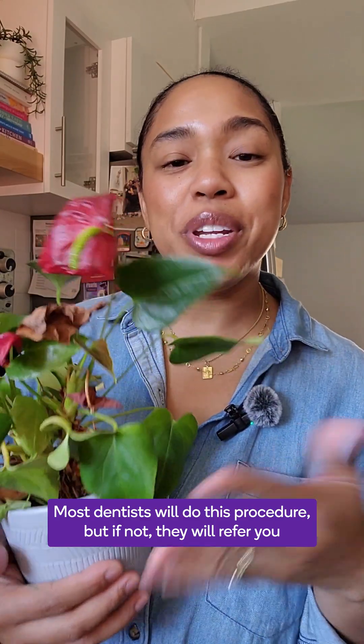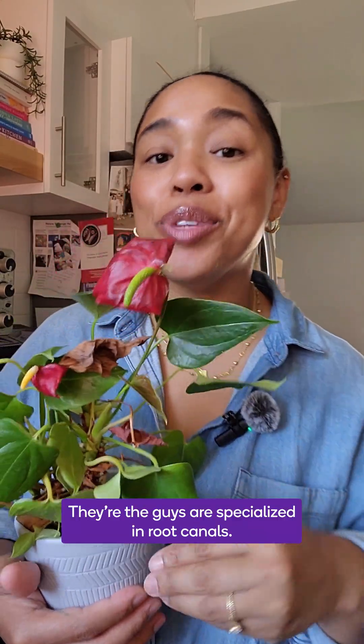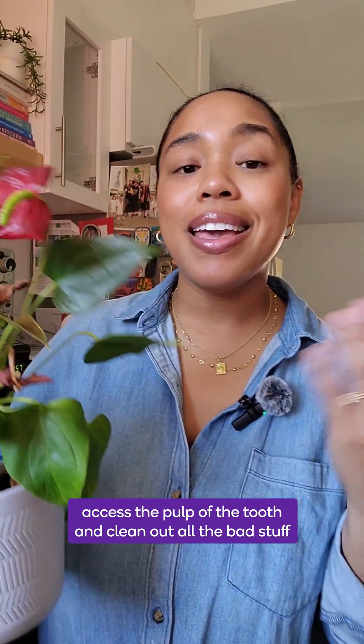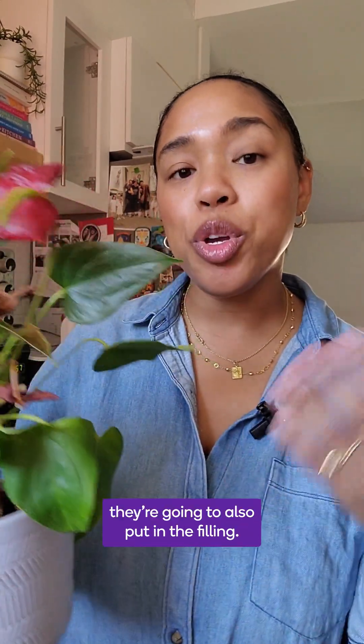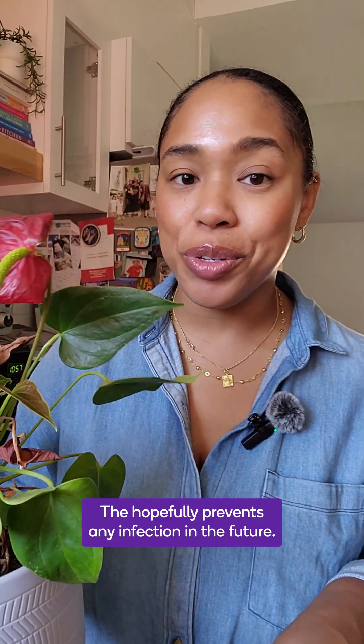Most dentists will do this procedure, but if not, they will refer you to an endodontist — they're the specialists in root canals. What they'll do is access the pulp of the tooth and clean out all the bad stuff causing the disease or infection. After they clean out the pulp, they'll also put in a filling that hopefully prevents any infection in the future.